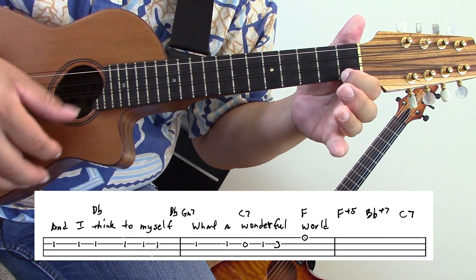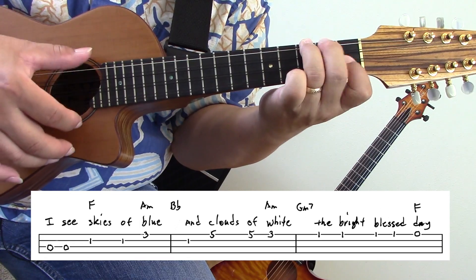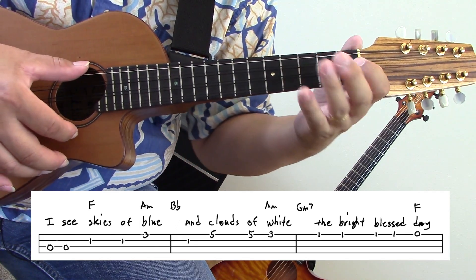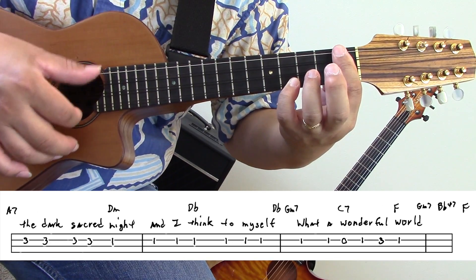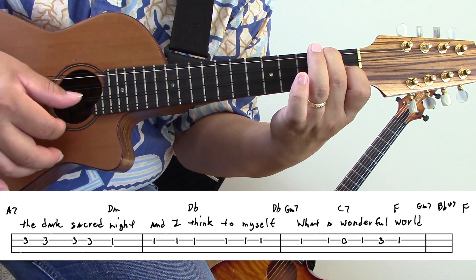Third line: I see skies of blue and clouds of white and bright blessed day. Next line: the dark sacred night. Then I think to myself, what a wonderful world.